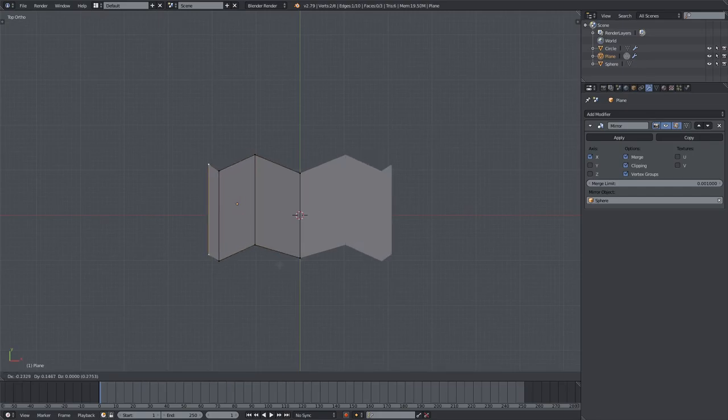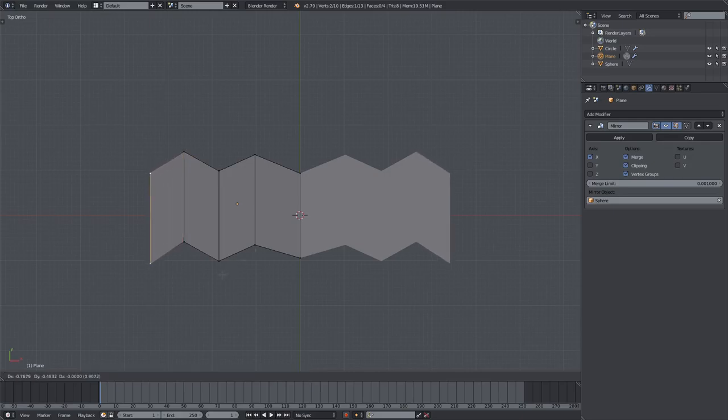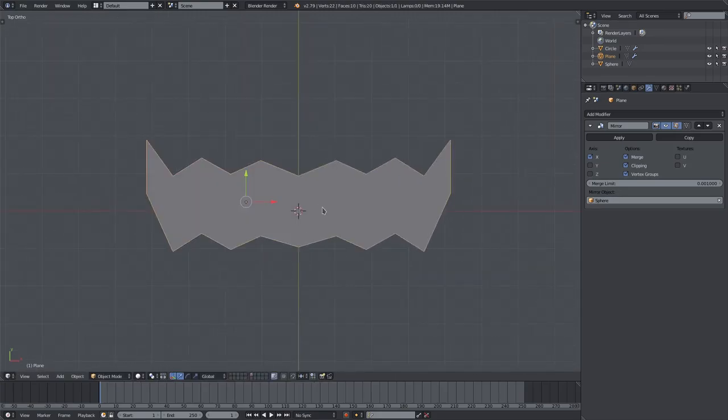Hit E to extrude and pull down, E to extrude again and pull up, E to extrude and pull down, E to extrude and pull up. Scale this last one down with S and move it up a bit higher than the others to make it look like he's smiling. Pull this one down as well — that looks pretty good so far.